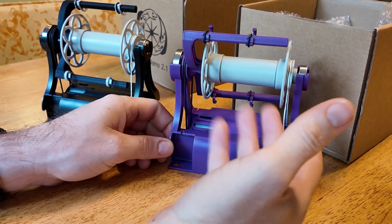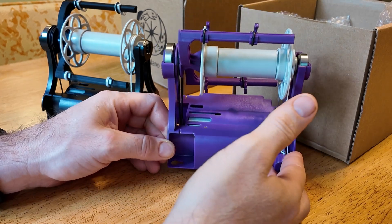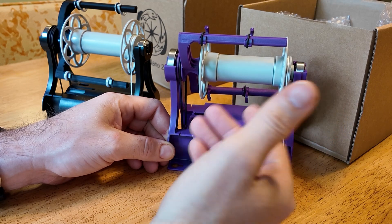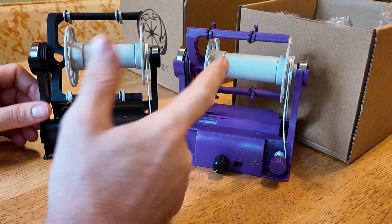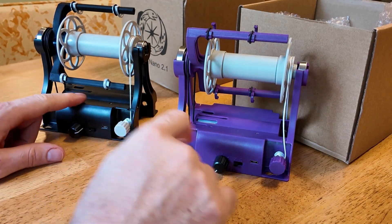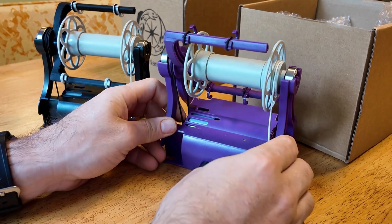The first thing you might notice is the color. This new color is a darker purple than the purple on the Electric EO Wheel Nano 1, and it's much different from the blue that was on the 2.0 version. The black is a similar black to what was used on all previous Nanos. So these are the two color options: black or this nice purple.